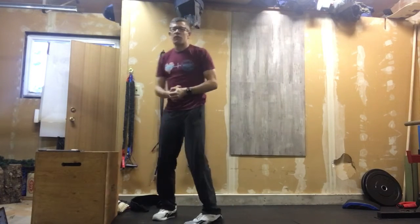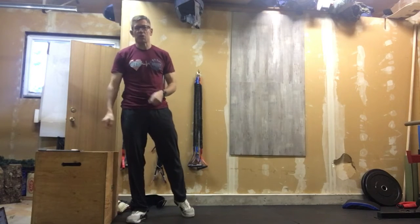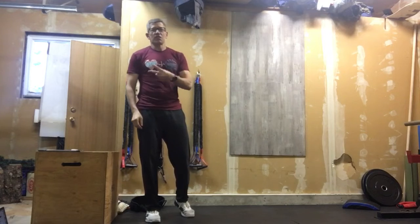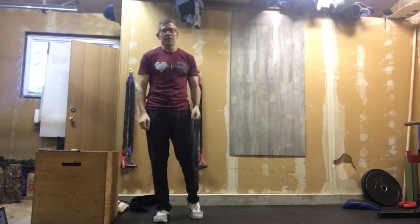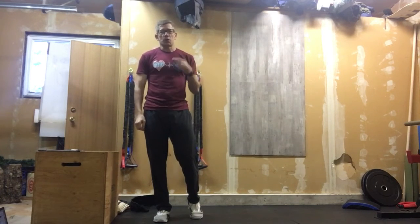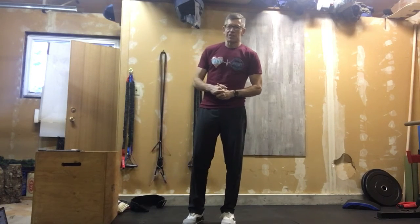Minute five comes up — record your score, get a drink, and that's your rest and recovery. Then do two more rounds for three total: four minutes of work, one minute of rest each round. Good luck, push the pace hard because you've got a minute of recovery and it's only 12 minutes of work.